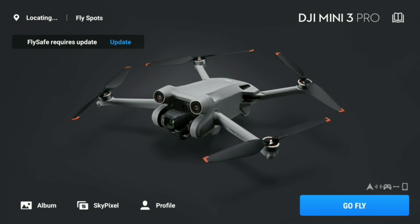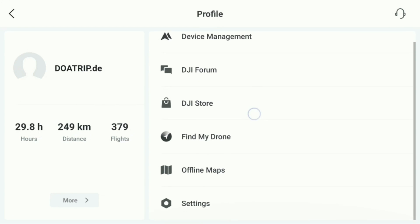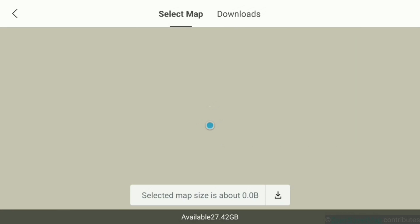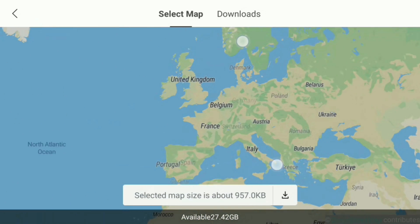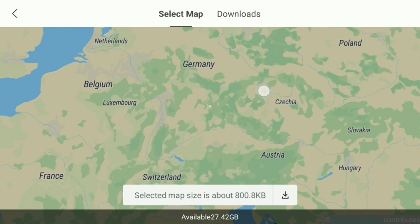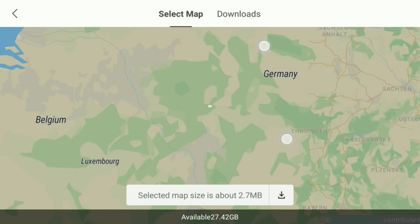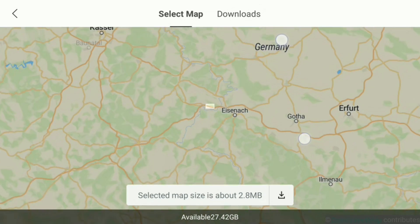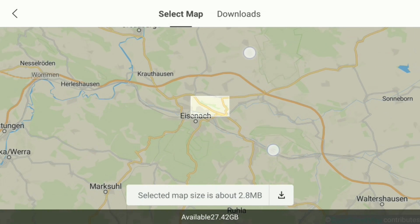As we are connected to a network we can start the process of downloading maps. We click on the icon named Profile at the bottom of the screen. In the profile section we find the bullet point Offline Maps at the bottom right and click on it. The map is opened again. The first thing we need to do is search for the location we plan to fly our drone, so zooming in a bit more to Germany. We choose Eisenach in the state of Thuringia, which is one of the most beautiful and historic towns there. As you can see, there is a white square in the middle of your screen — that is the area of the map which will be downloaded.